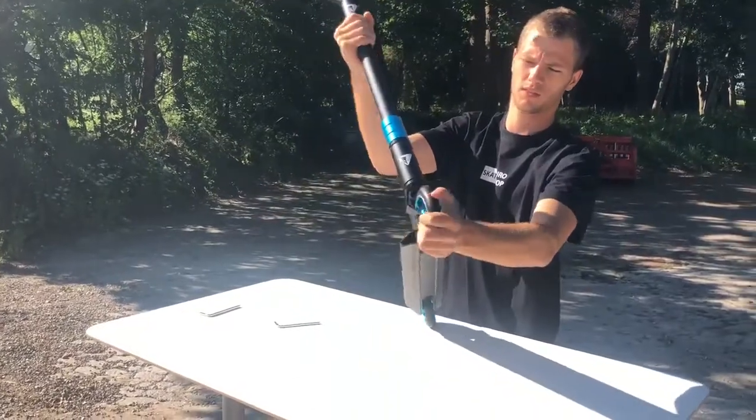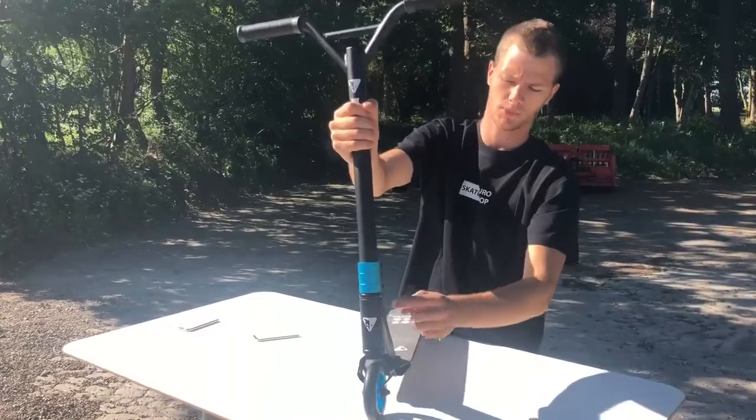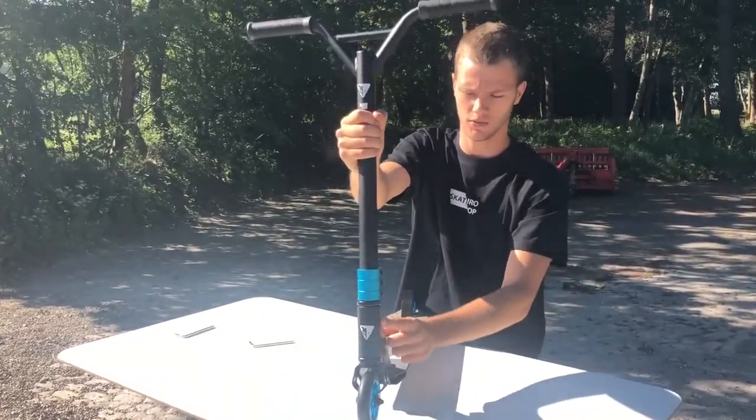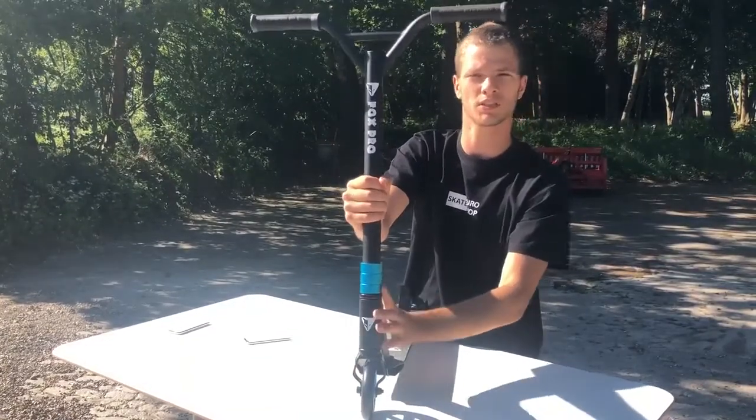If your scooter can turn and twist like here, then it's because the compression system is not tightened enough. Then you have to take it off again and then you have to tighten this compression system inside.